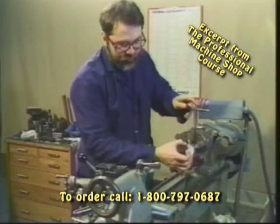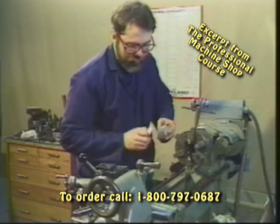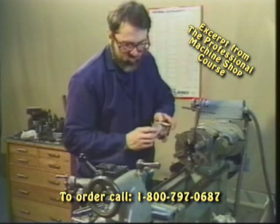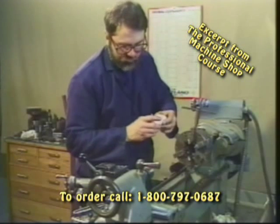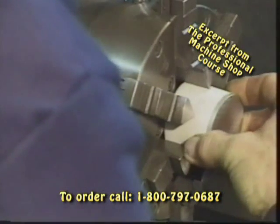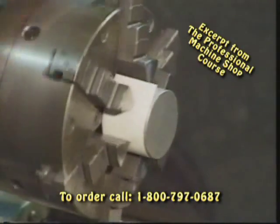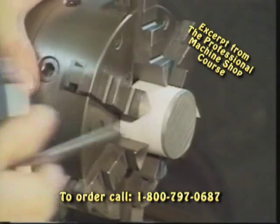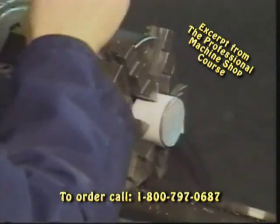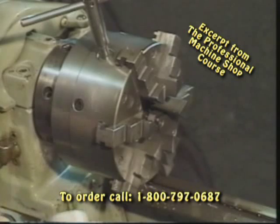If we have a highly finished part and we need to protect the surface finish where we don't want any clamp or jaw marks, simply take a piece of paper or a piece of brass shim stock and wrap that around our part, slide it into place in the chuck, tighten it down, and now we've protected the finish of that part. It's a neat little trick to keep in mind.